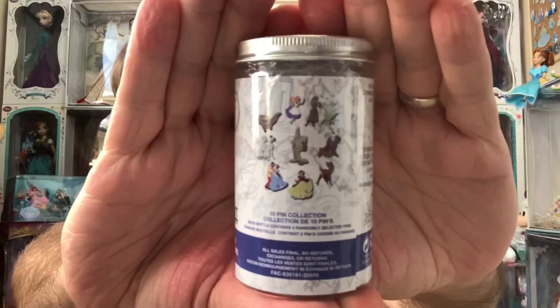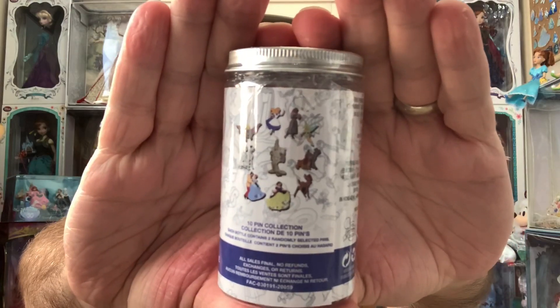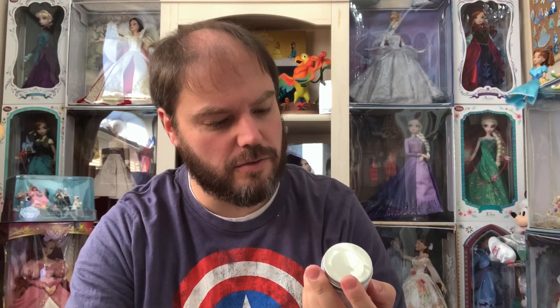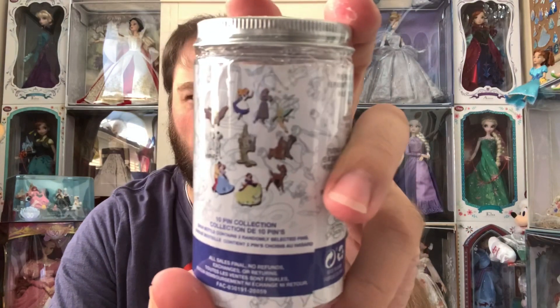The can shows which pins are in this series. Of these, I would love to get Snow White and Cinderella. There's also a Dumbo, Alice, Aurora, Tinkerbell, Lady and the Tramp, Bambi, and then a gold Mickey. I'm wondering if he might be like a chaser perhaps or something like that.